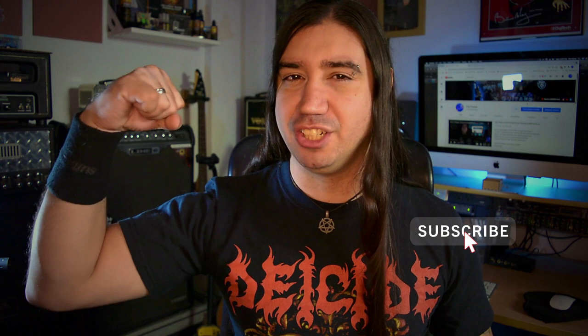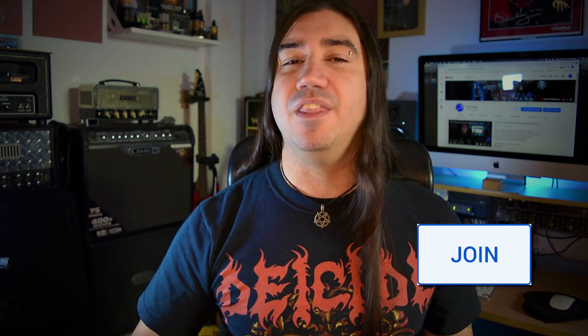Make sure you drop me a like, drop me a comment in the comment section down below, and don't forget to subscribe to this channel. And if you want to become a part of the team and support the channel, just hit the join button down there.